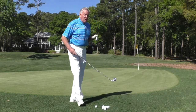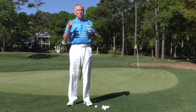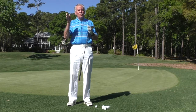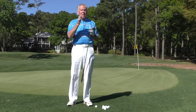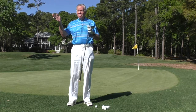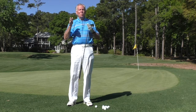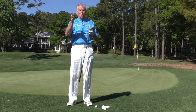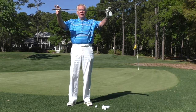So I have three formulas. If I chip with my pitching wedge, the ball will fly in the air about half the distance and roll about half the distance. If I chip with an 8-iron, the ball will fly about one third and roll two thirds. And if I chip with a 6-iron, the ball will fly one quarter and roll three quarters. That's for a normal paced level green.